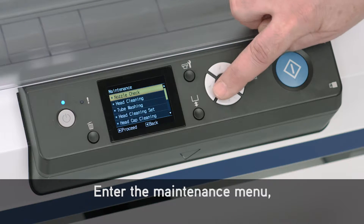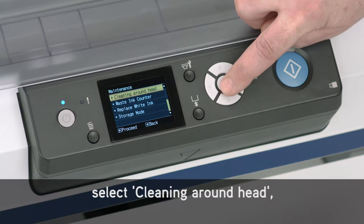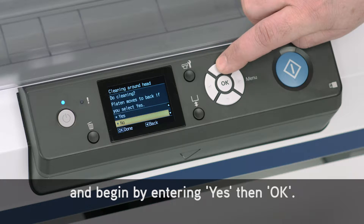Enter the maintenance menu. Select Cleaning Around Head and begin by entering Yes, then OK.